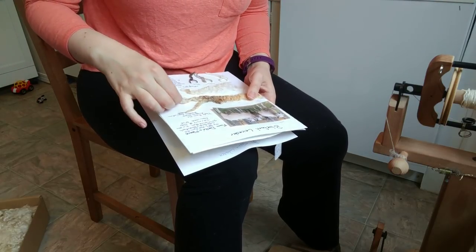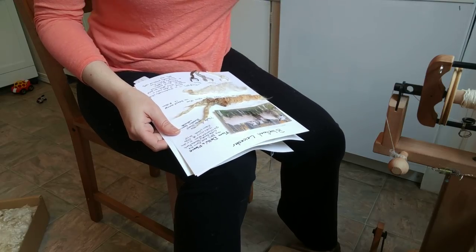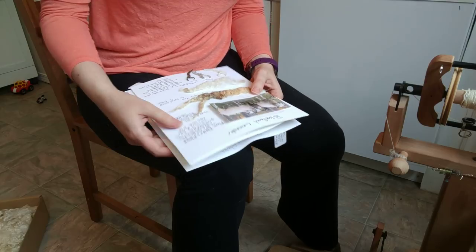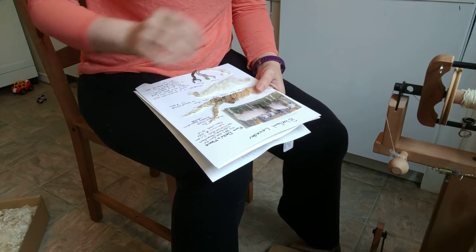All right, Sarah here, making a YarnLab spinning video. This is going to be a breed-specific spinning video. This is work that I have to do for my Master Spinners Level 1, and I figured I would document it here as well.